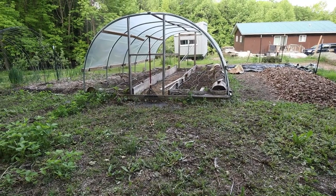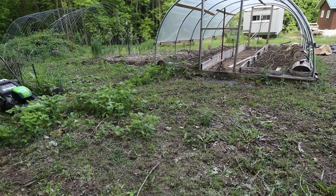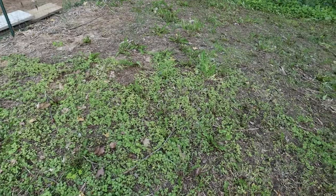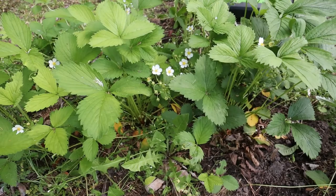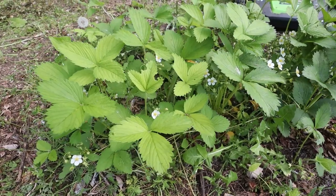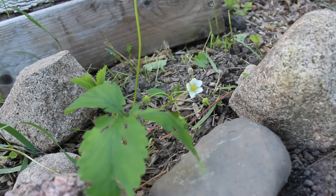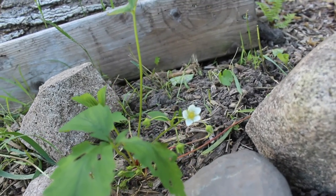Moving behind the potato mound and the hoop house, we have this empty area. We planted an apple tree here and it didn't work out, so it's kind of just spent space. What I think I'm going to do is start isolating some of the wild strawberries growing back here. I mowed this area down, saved a lot of strawberry plants, and I'm going to be getting some wood chips to isolate these strawberry plants and hopefully let them expand and take over this whole orchard.